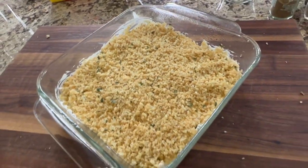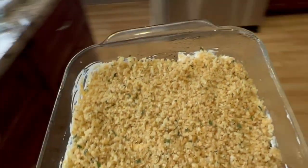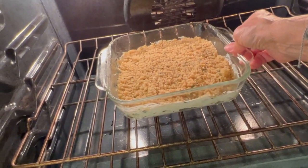We're going to place this into a 375 degree Fahrenheit oven for somewhere between 18 and 20 minutes. We want the topping to be nice and golden brown and the dip to be nice and bubbly.